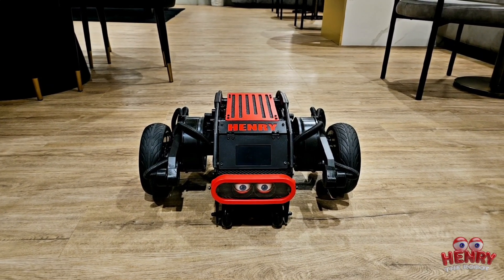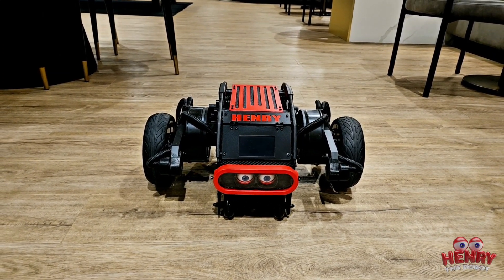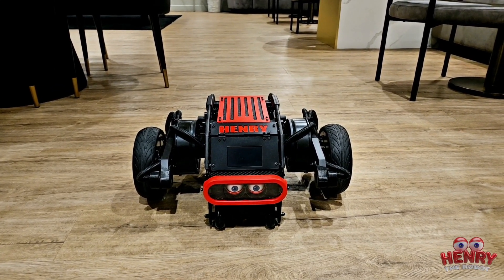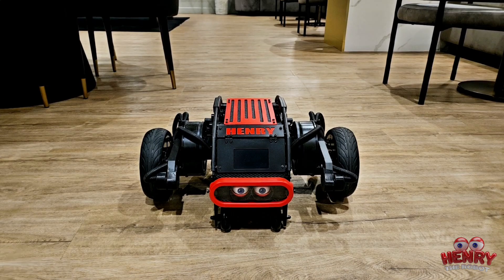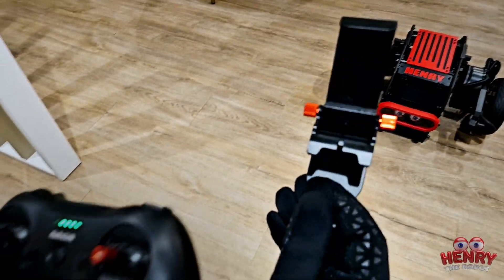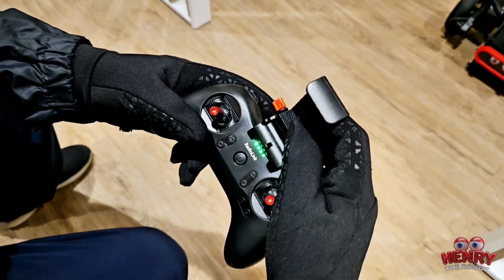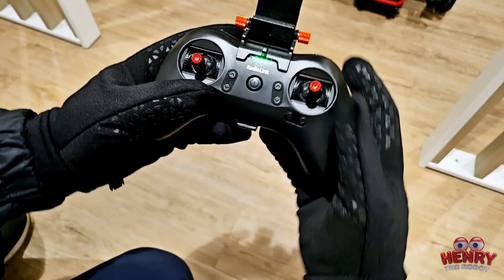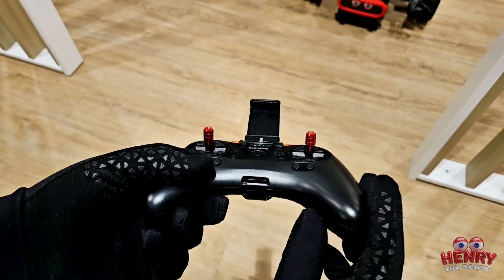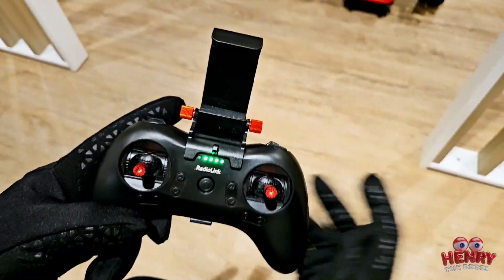This is Henry the RC car, also known as the Diablo robot by Direct Drive Tech. This video was to show you how to use the remote control. If you want to buy the remote control separately, I'll put a link in the description — it's available on Amazon. It also comes with a phone mount attachment you can purchase separately for about ten dollars, which you can use for FPV.